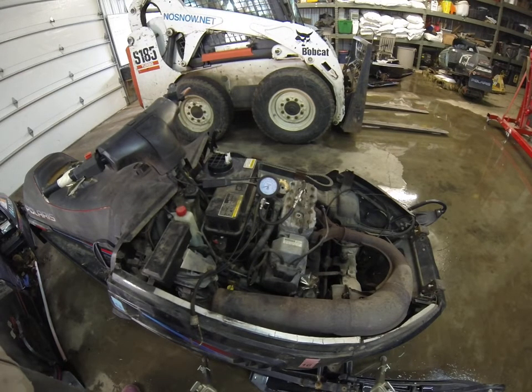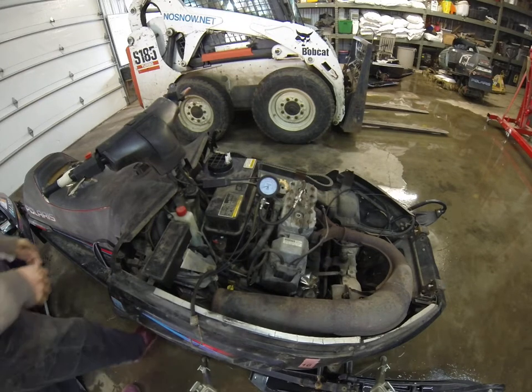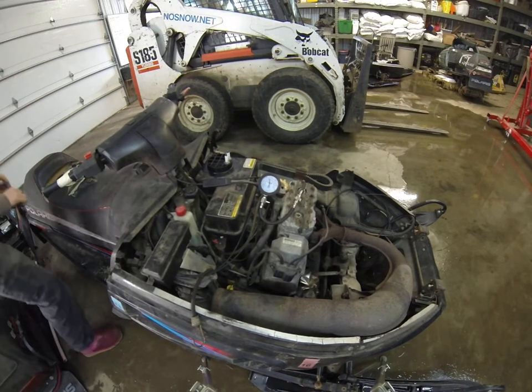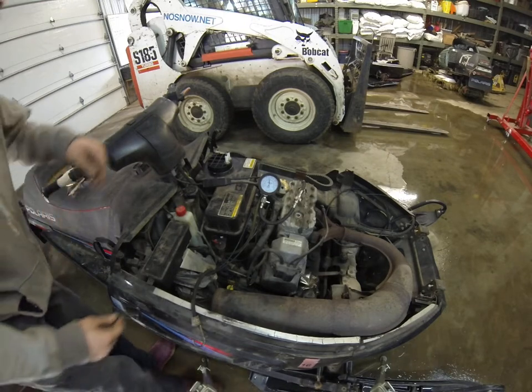Here's our compression check on our 1996 Indy 500. It should have somewhere between 125 and 130 on this sled. As you can see, we're right around 125 or so, maybe a little closer to 130 on the PTO side.